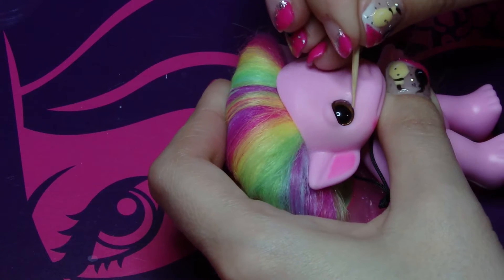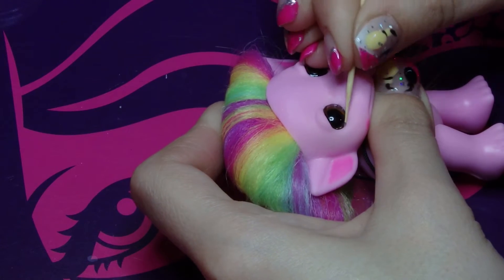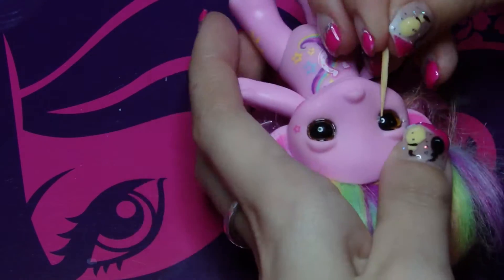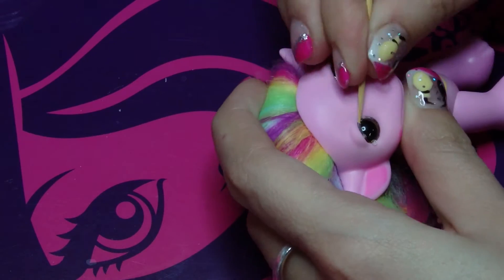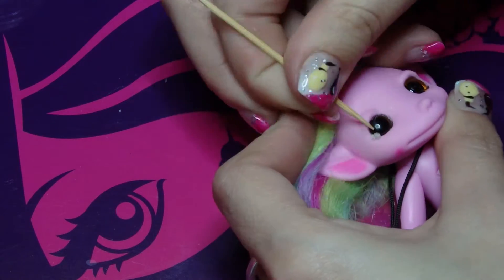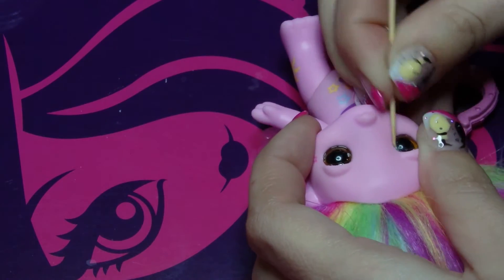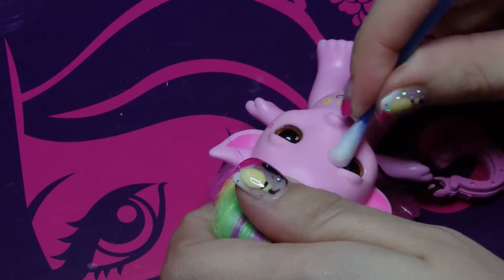Take a toothpick and push the lash so it will come off. Then use a q-tip dipped in water to clean off any excess.